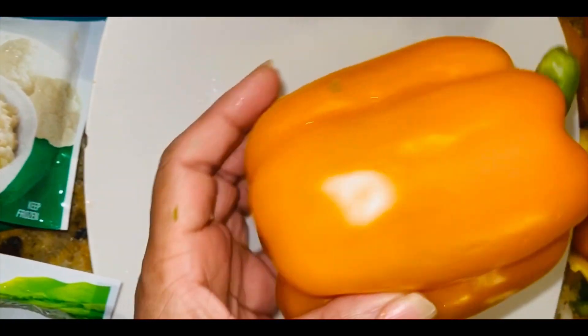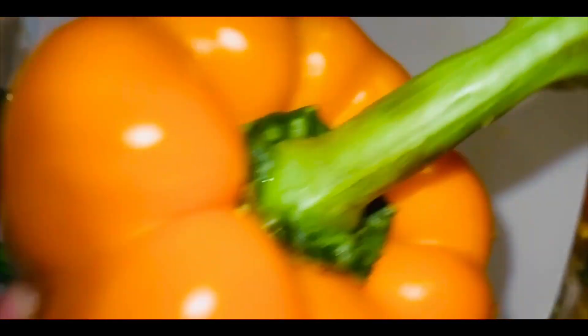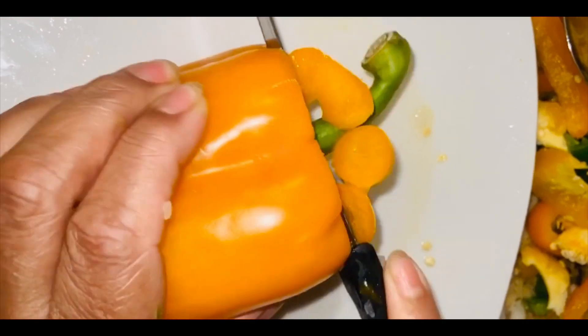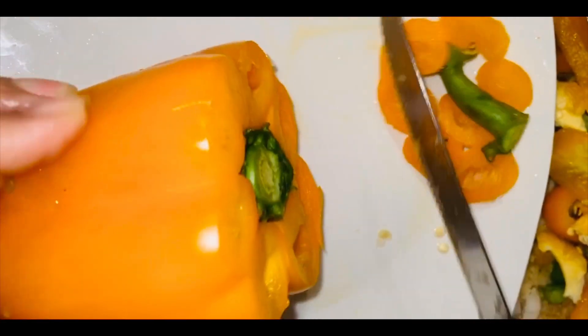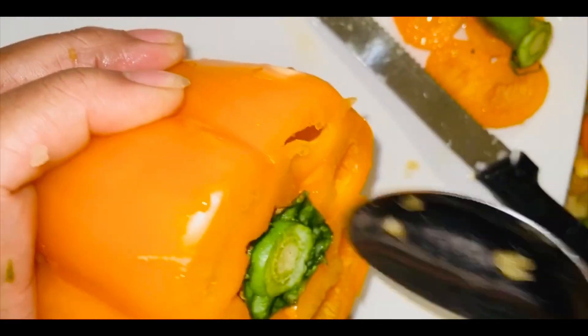Now I'm showing you how to prepare the bell peppers. I poked four little holes at the bottom, then I cut the top off. Fun fact — don't waste those tops, cut them up and stick them in the freezer for another dish. Then I take a spoon and clean all the seeds and membrane out from inside.